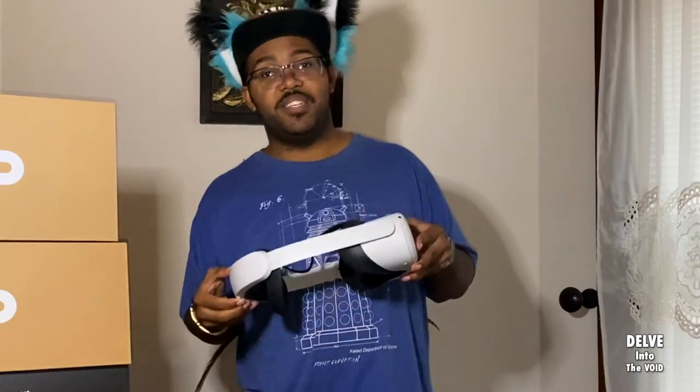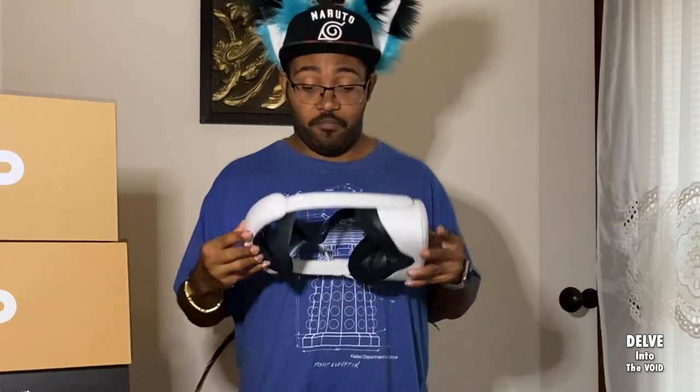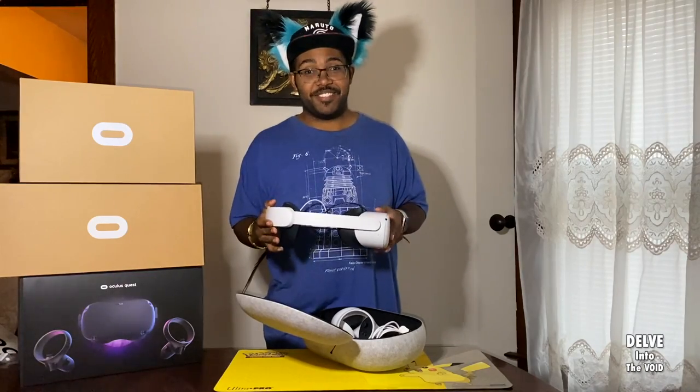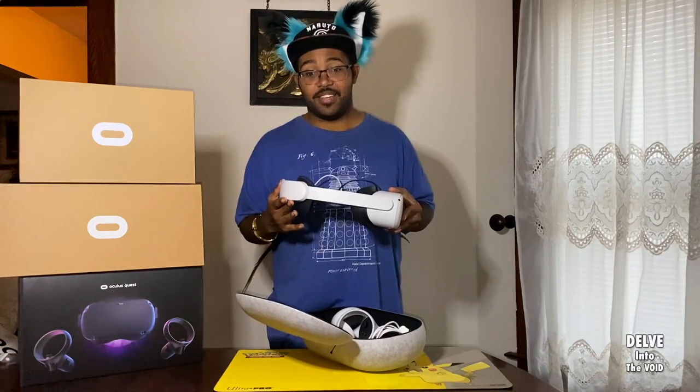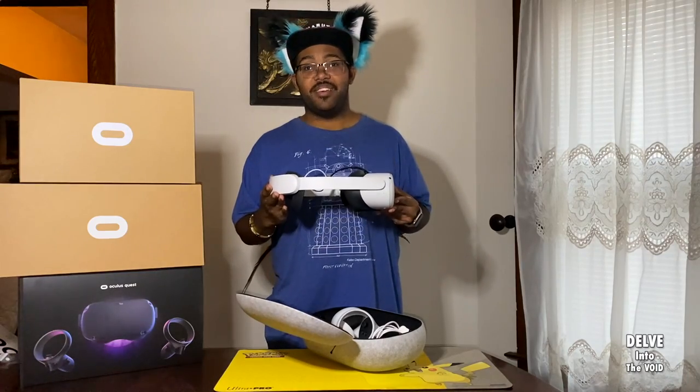I have put this headset on and off a lot and it's been perfectly okay. This does fix many of the issues that the Quest 2 has, such as lack of battery and weight balancing, so I highly recommend it. Just be careful.